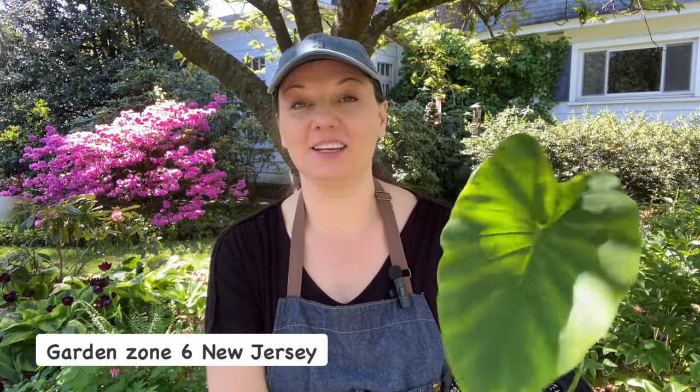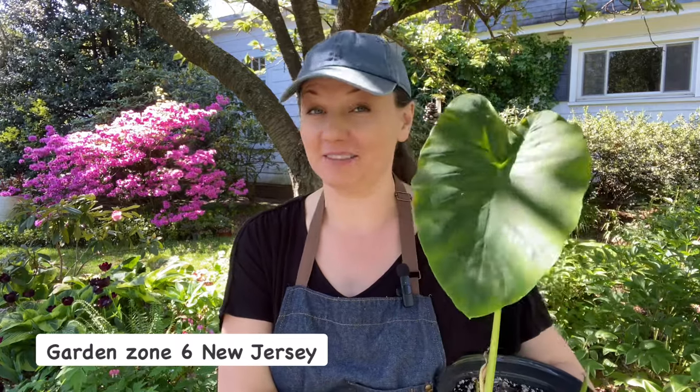Hey guys, welcome! Today I will be planting my elephant ears, and it came to my attention that I've never done a video about that, so that's what I'm going to do today.